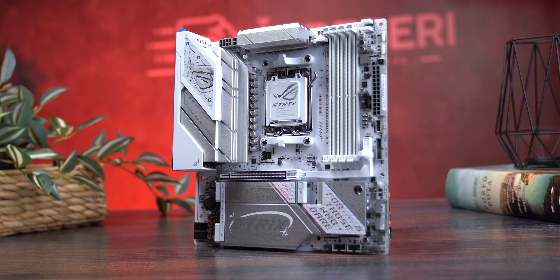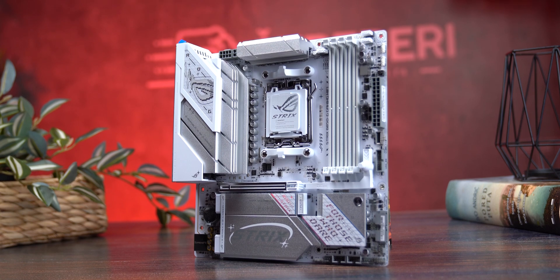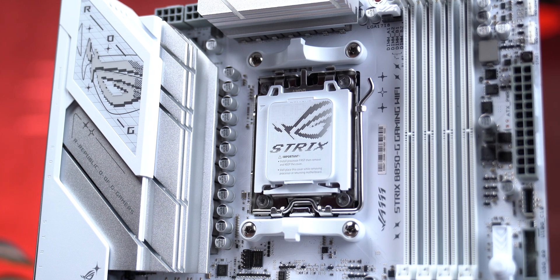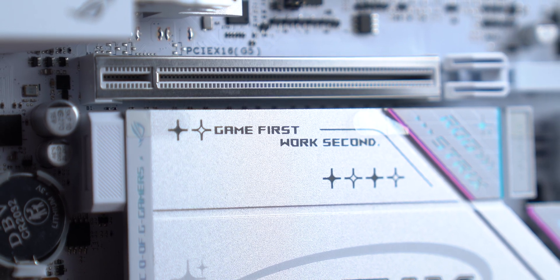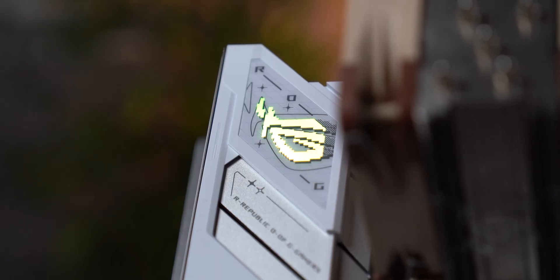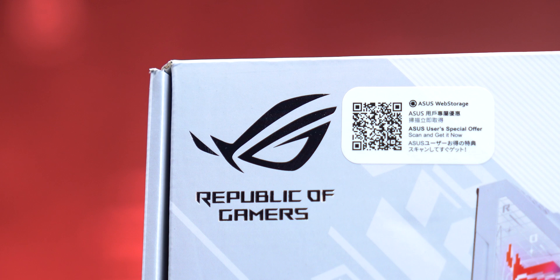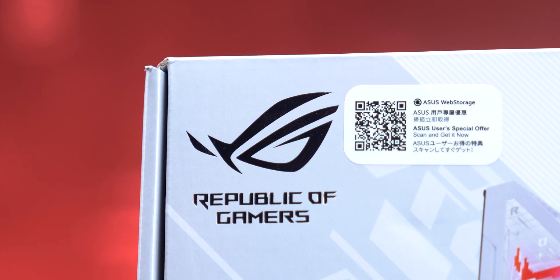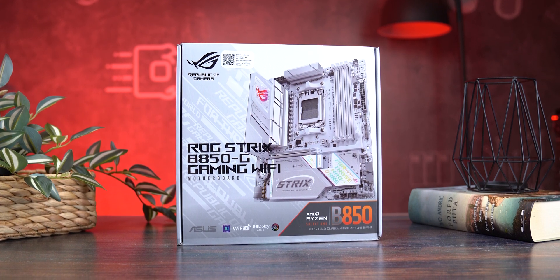This little white motherboard costs around $305, and at first glance it feels like someone tried to fit full ATX quality into a micro ATX frame. But here's what's actually insane: you're getting an eight-layer PCB, Gen 5 PCIe support, four M.2 slots with no lane sharing, and even RGB lighting controllable directly from Windows — no extra software required. What you're looking at is the brand new ASUS ROG Strix B850-G Gaming Wi-Fi.